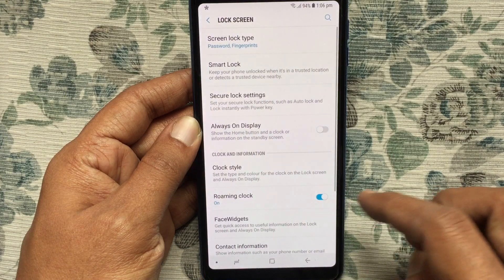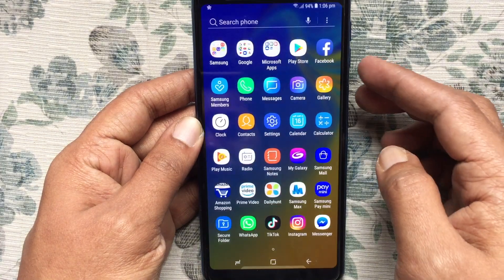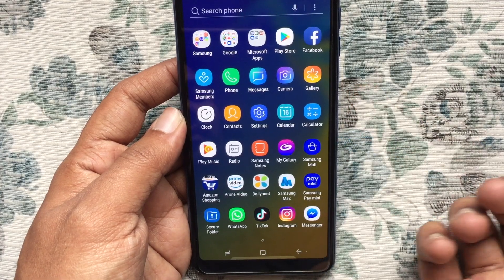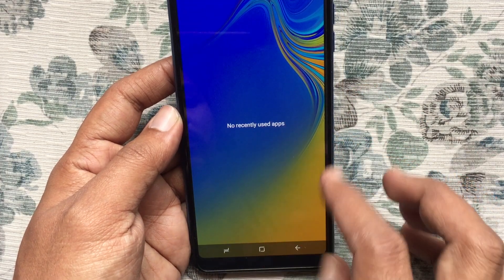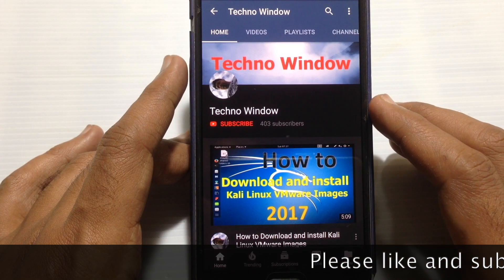When you get the green tick mark, that means it's done. Tap on Done. Fingerprint sensor setup is completed. Let's unlock the phone by touching the fingerprint sensor. That's how you set up the fingerprint sensor on Samsung Galaxy A7.